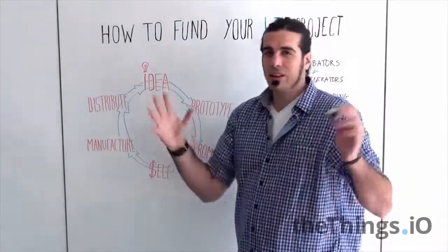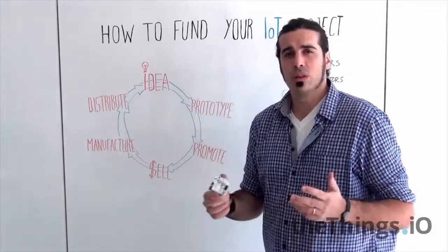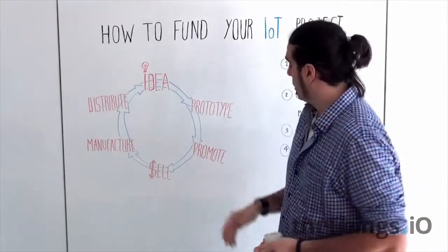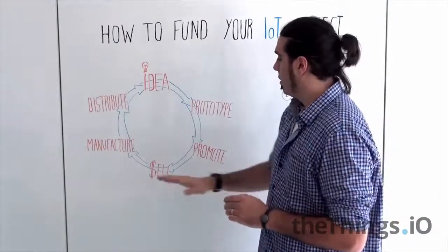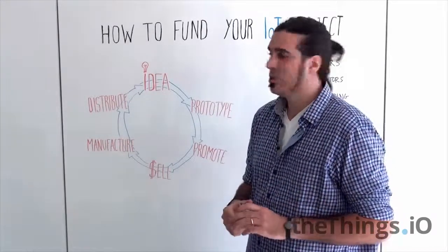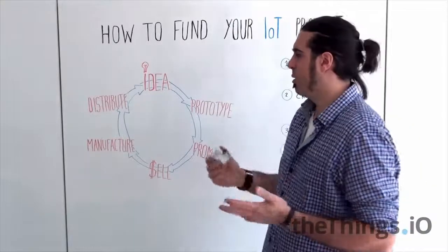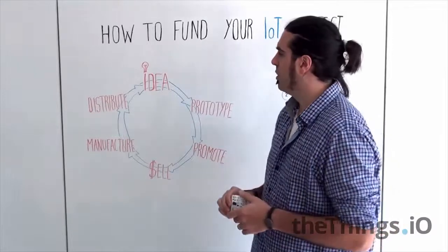Mostly, we have an idea, we prototype it — sometimes using Arduino or similar do-it-yourself platforms — we promote it on social networks or through websites, we sell it or pre-sell it as we are going to see, go to China or somewhere else, manufacture it and distribute it. This is a normal cycle for probably any company that makes a material product.